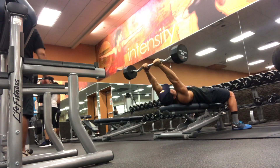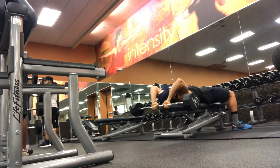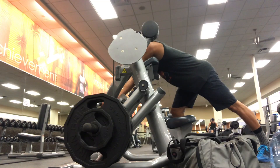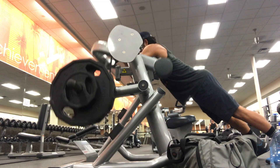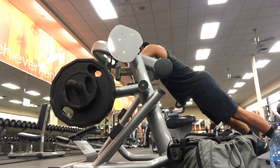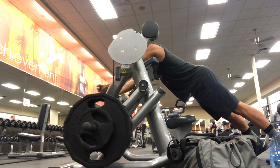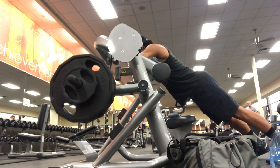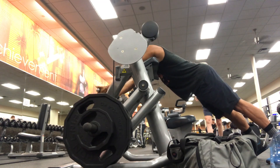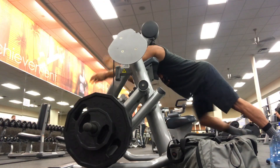I'm going to superset skull crushers with a preacher curl at 8, 6, 5, and 3 on a different kind of machine — hopefully you have it in the gym, if not you'll have to improvise. Skull crushers are very important to building a massive amount of size on the tricep head. For the preacher curl, this one uses discs. I'm actually curling it standing because I don't want to involve my back — I'm looking to isolate my bicep, and that's why I'm in this goofy looking position.